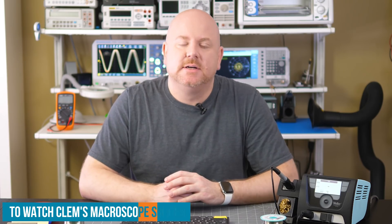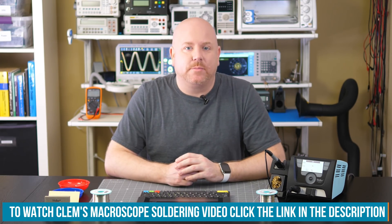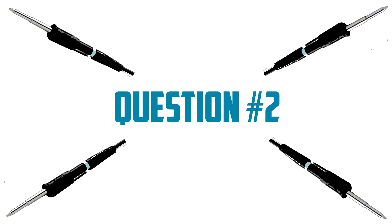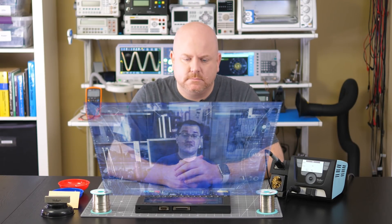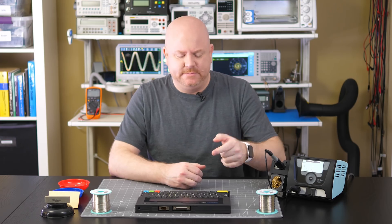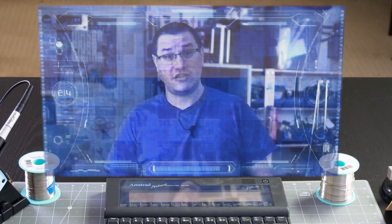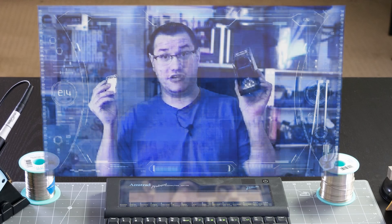Which brings us to a question from Clem Meyers of Meyers Makes. I mentioned Clem in an earlier video because he did a project called a macroscopic soldering camera. He asks: "Is it better to use a wet sponge or these brass sponges to clean my soldering iron tip?"